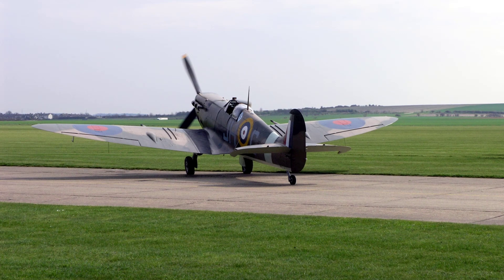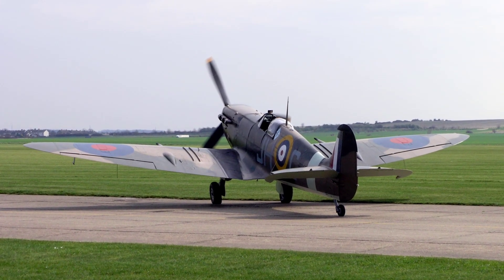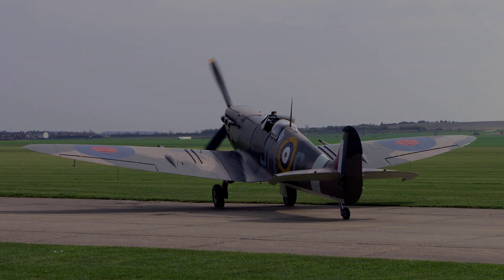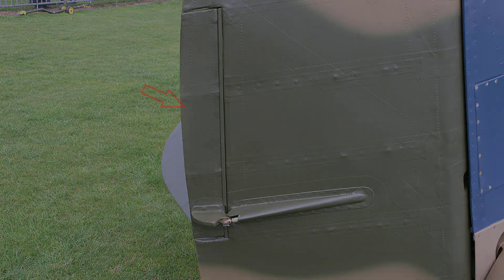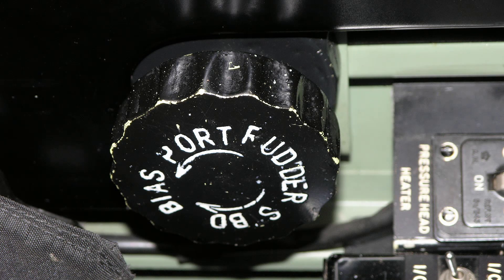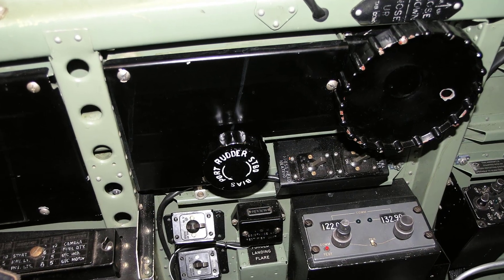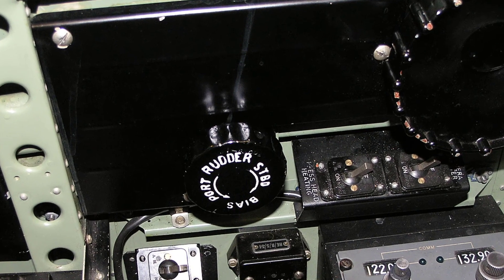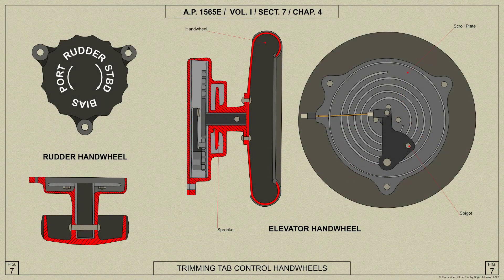It was important to ensure that the heating element was always switched off after landing in order to conserve the aircraft's battery. Here is a close-up view of the rudder trimming tab. It's controlled by a small hand wheel located aft of the elevator trimming tab wheel, and it is not provided with an indicator for the pilot. The Spitfire tends to turn to starboard when the hand wheel is rotated clockwise. Here is an AP diagram showing the trimming tab wheels.